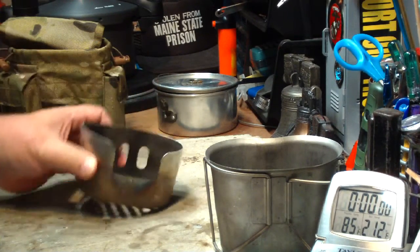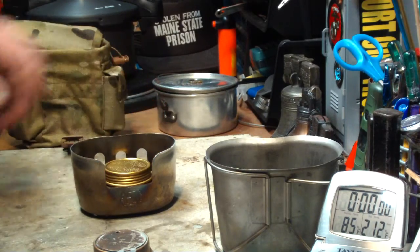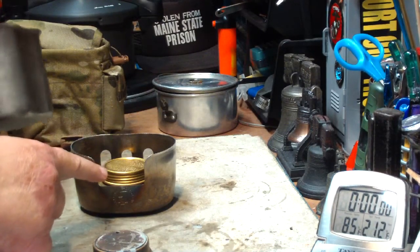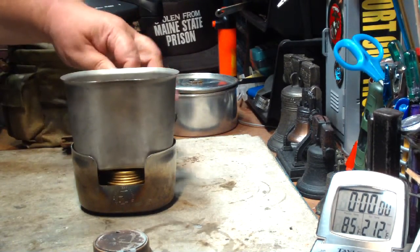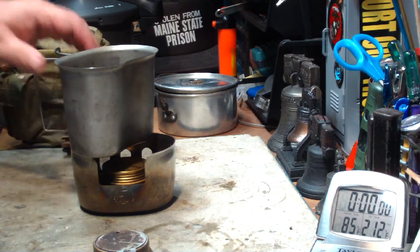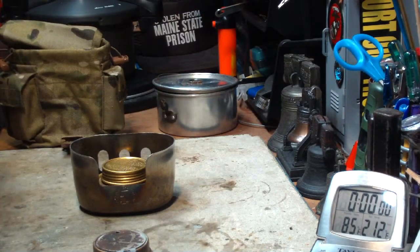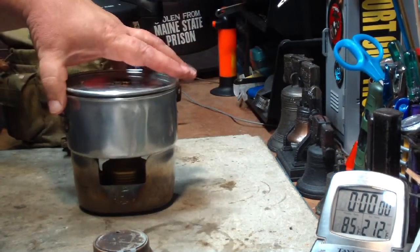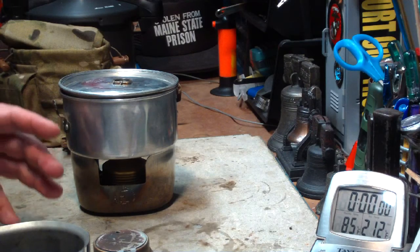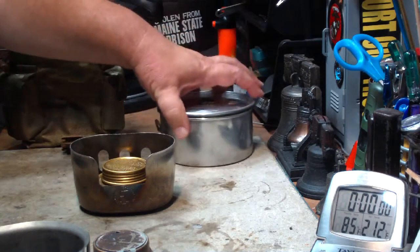This is right side up; this would be upside down. The canteen cup won't work on it this way because it won't hold the canteen cup up — you might be able to balance it, but you'd have to run clips across to hold it. So he's asking me to do it with the Boy Scout pot. I'll measure everything, get my water ready. It's hard to keep it at 60 degrees in this heat, so I'll cut and come back.